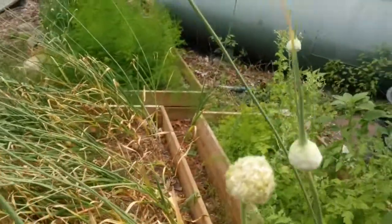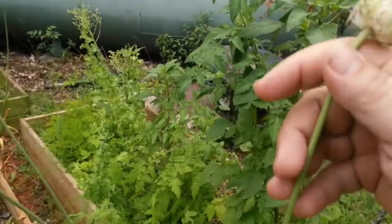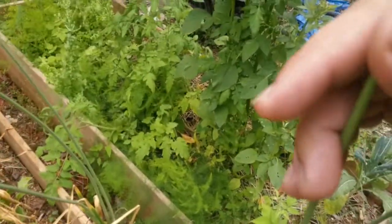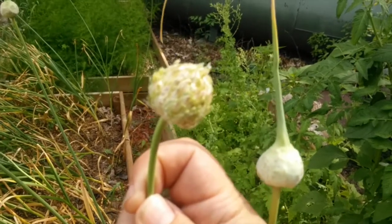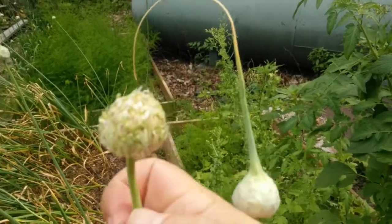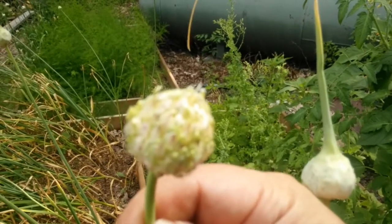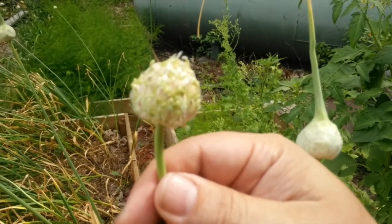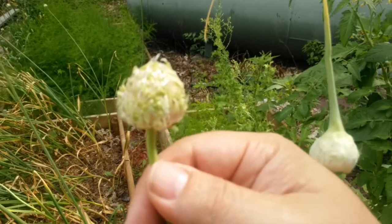Now another type of garlic that's very popular, especially in colder climates, is porcelain. Porcelain produces bulbs with normally four or five cloves, and many bulbils, but very small ones. The bulbils on this — and these are called umbels, the whole thing is called the umbel, and each little kernel is a bulbil — on the porcelain type are pretty small, about the size of a piece of cooked rice, or even the ones on the inside the size of a piece of uncooked rice. The big advantage though is you get maybe several hundred on each umbel, so you could really build up a stock of garlic after a span of a few years.